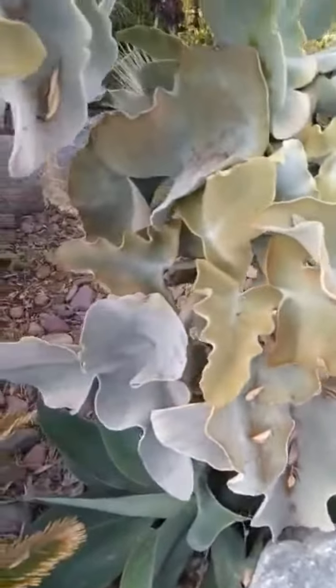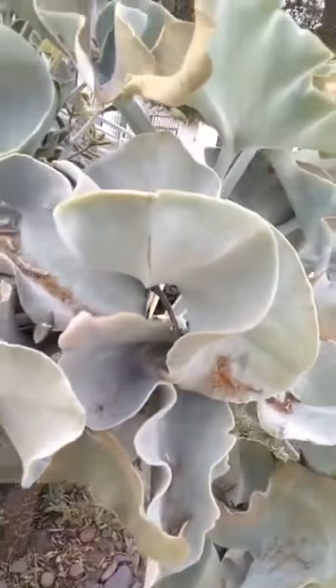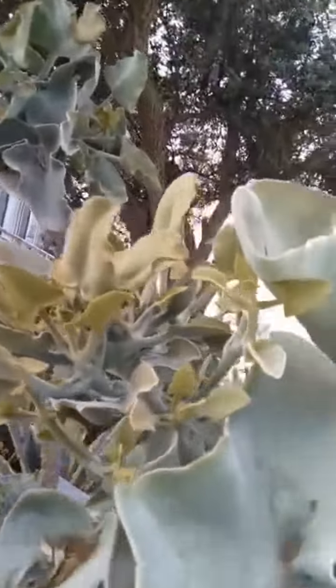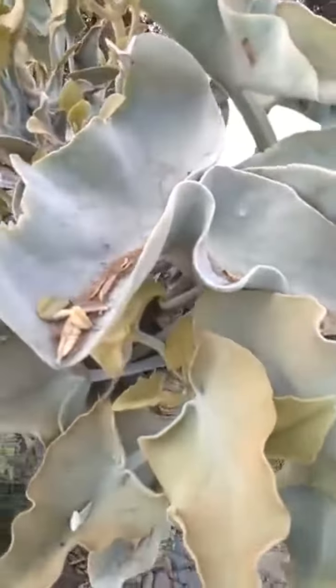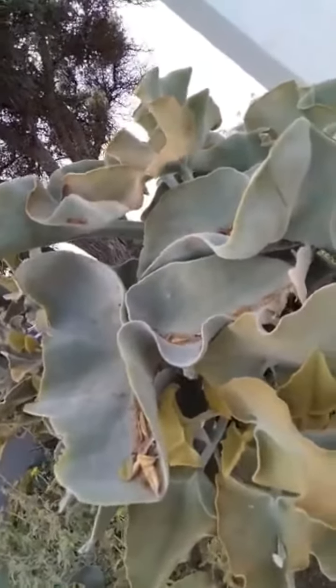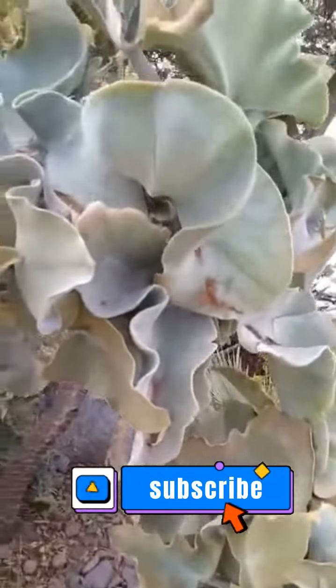And I just had to share, share, share. If anyone knows the name of this tree, the name of this plant, I'd appreciate it. For now, it's just a fabulous succulent elephant ear — let's call it that.